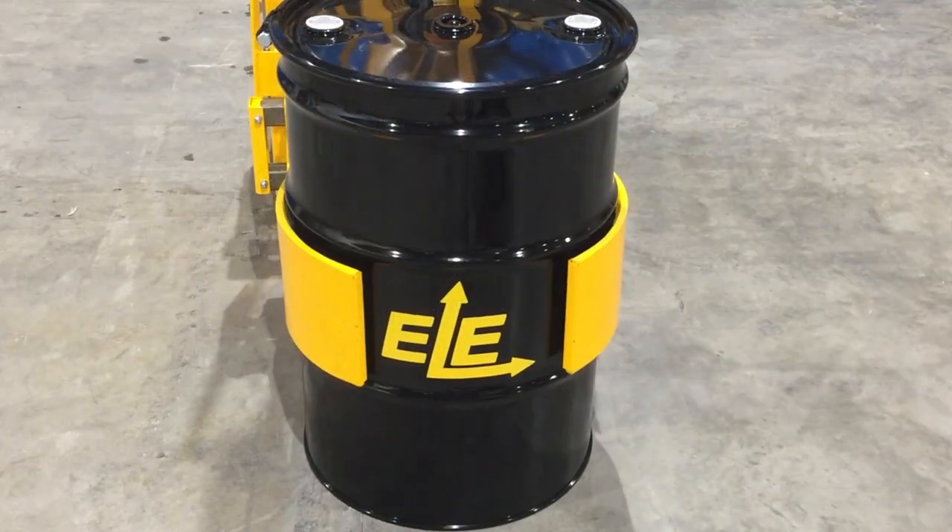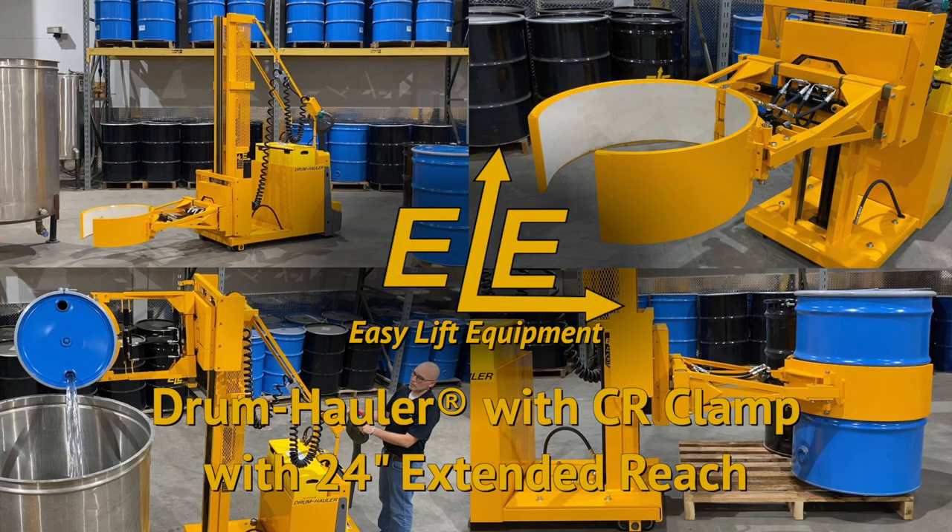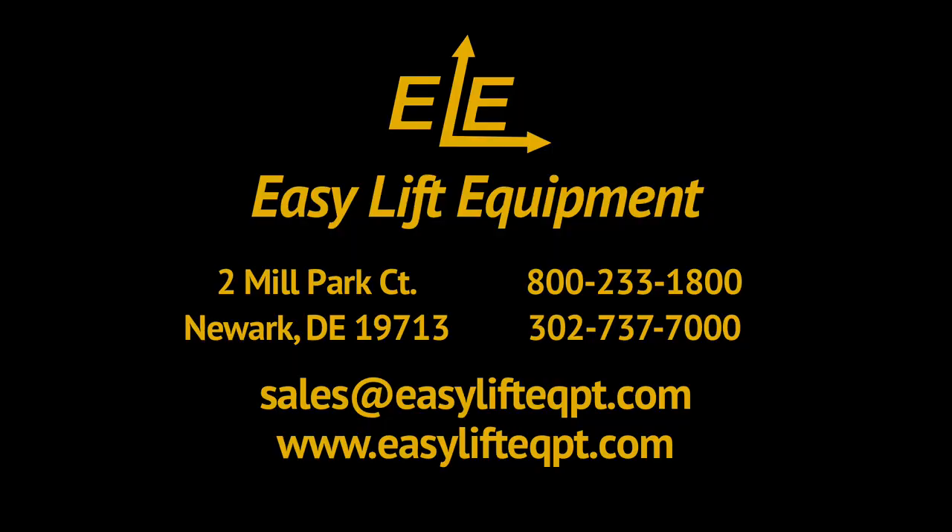We offer a 30-day trial toward purchase program for first-time buyers at 15% of the purchase price. For more information on our products or to discuss the specifics of your drum handling project, please contact us today.